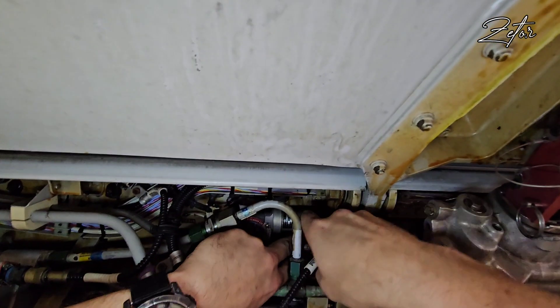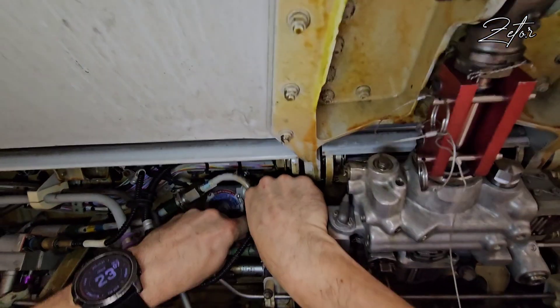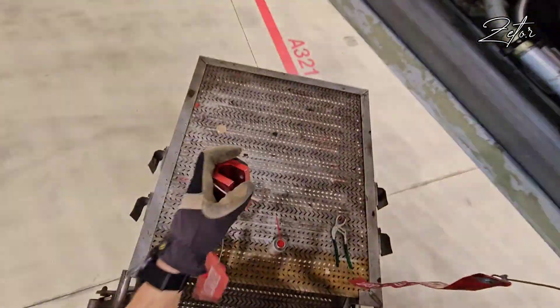After installation I did a test that confirmed that the valve works as it should. Since everything is OK again, I can return the aircraft to normal configuration — the first thing is to remove the spoiler safety collar.